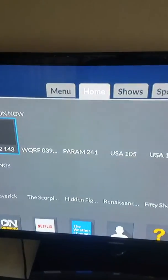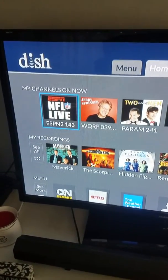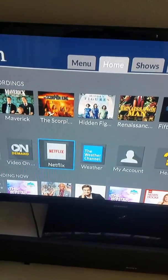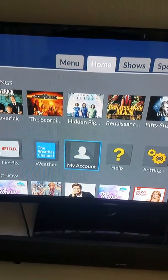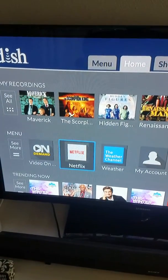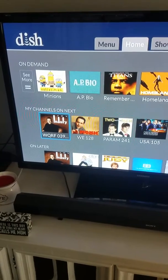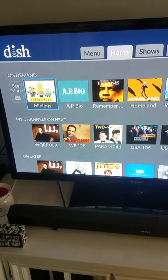Getting a little closer here — as you can see, it's got the actual home where you can see your channels. It'll go to DVR. It'll give you menu features to open the weather app, Netflix, your account, pay your bill, help center, and different settings. It'll also show you different things that are trending on demand and what's on different channels that you typically watch.